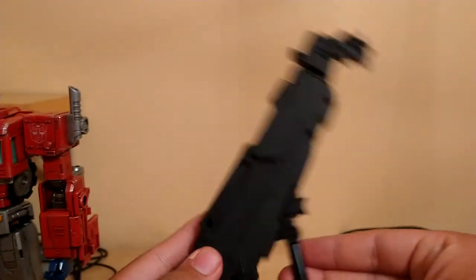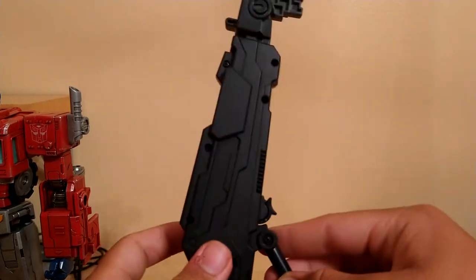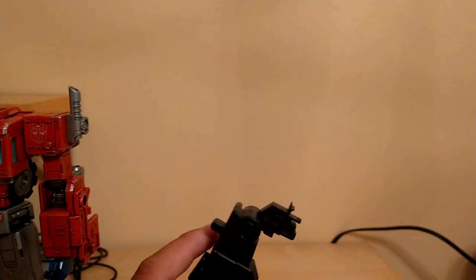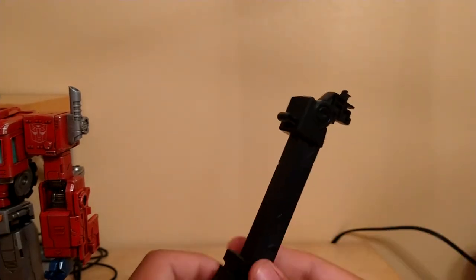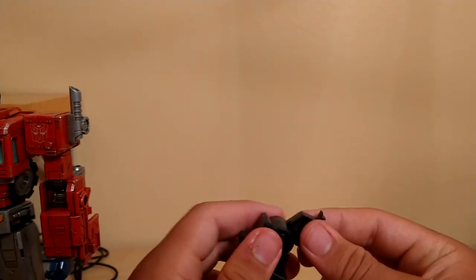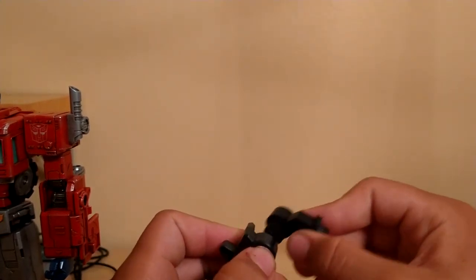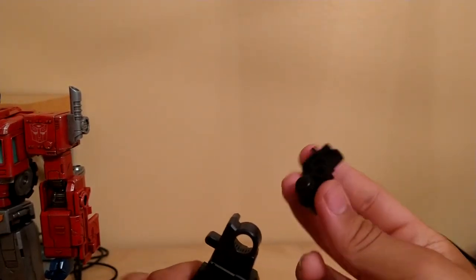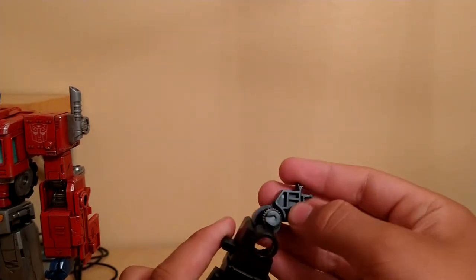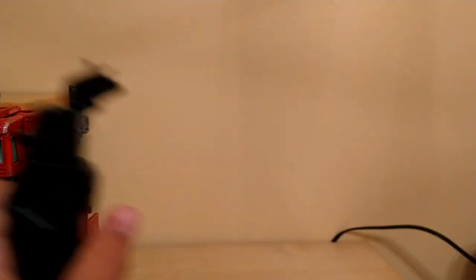The stand articulation has a hinge with a locking mechanism and a ratcheted joint right here. You pull this down and it comes back down. In order to articulate this little piece, you actually have to take it out and adjust it to wherever you want it to be.